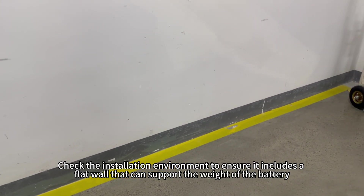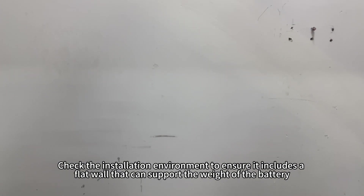Check the installation environment to ensure it includes a flat wall that can support the weight of the battery.